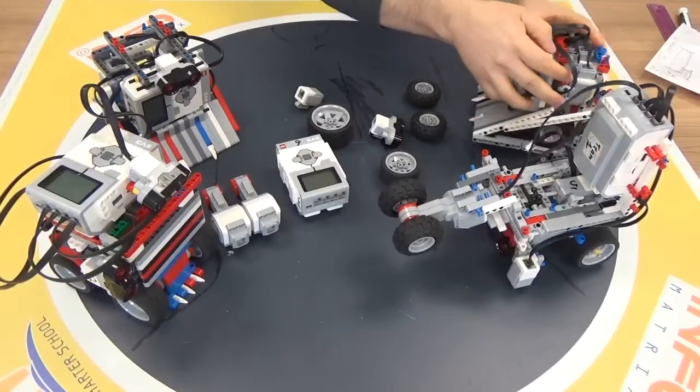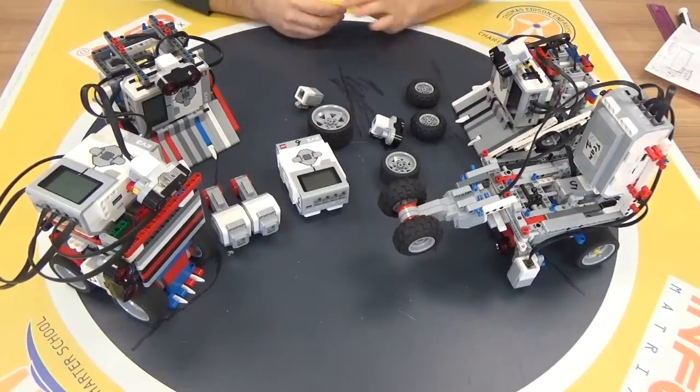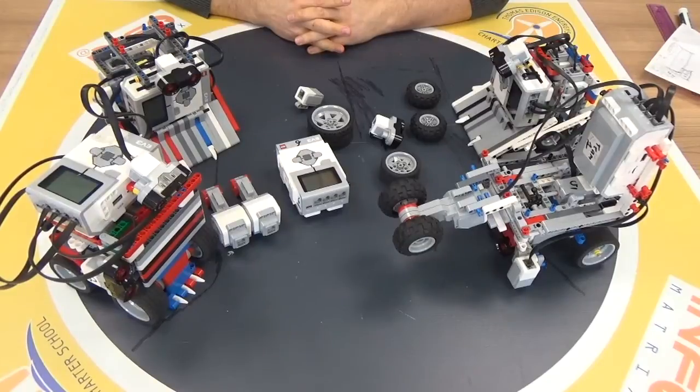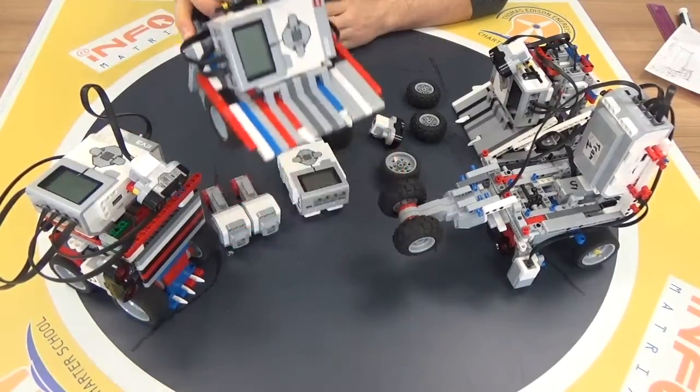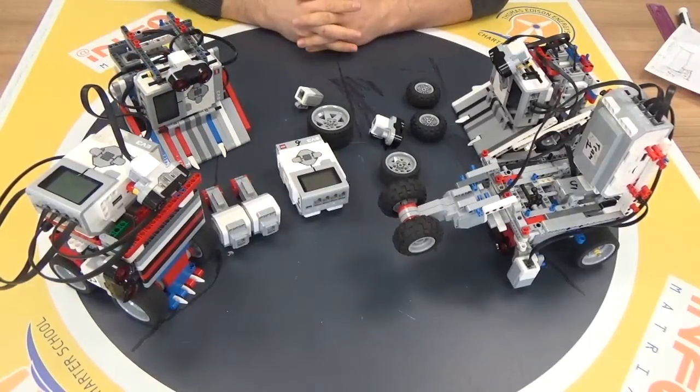One more thing: after you build your robot, it should be sturdy — it should be a solid robot. You can hold your robot in one hand, and if it is drooping or sagging, it is not a good shape and you need to redesign it.